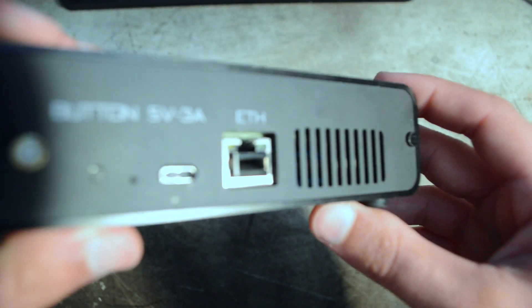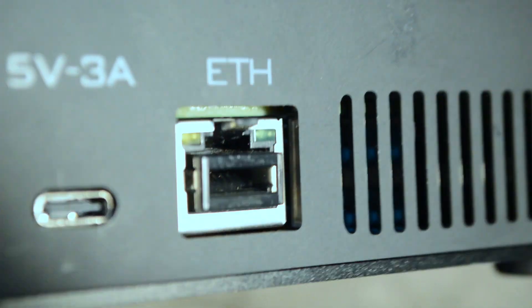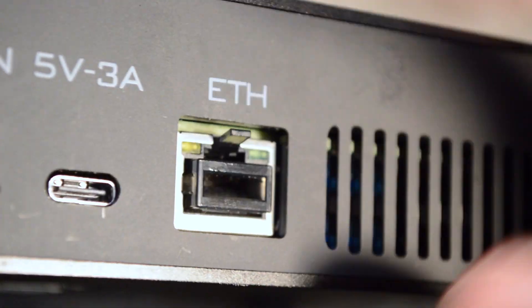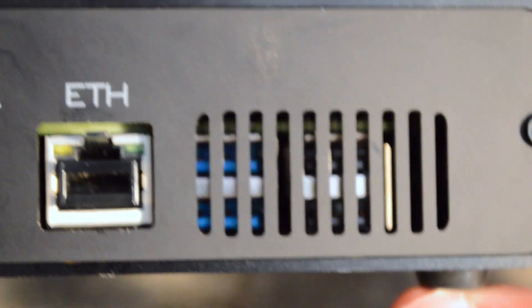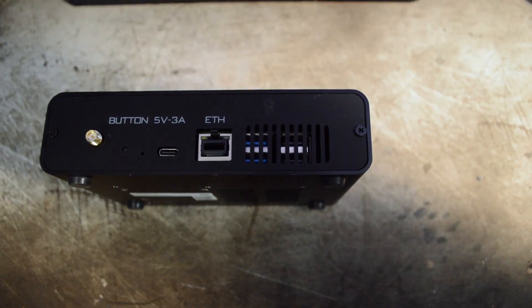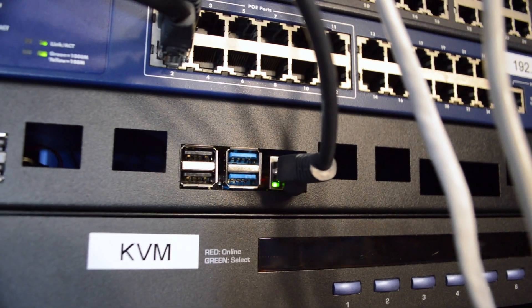There's an ethernet port with some peculiar blinking — it's not an un-terminated end, it's literally like a blank. And then looking through this hole I saw four USB ports, two of which are USB 3. Do you know what else has that port arrangement? A Raspberry Pi 4.